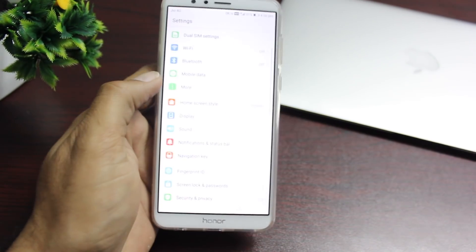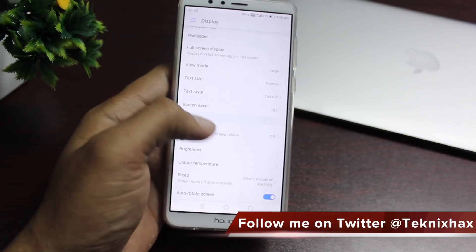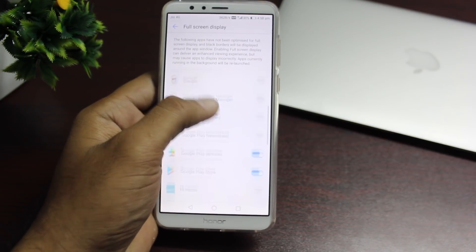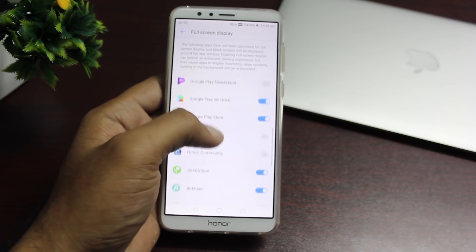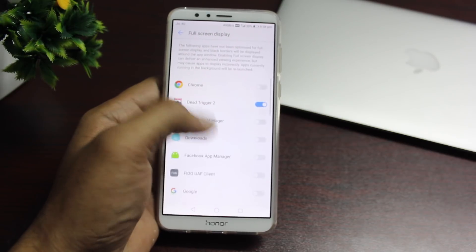You can enjoy apps in full screen. Go into settings and choose the apps you would like to use in full view mode. Whenever you enter the app, you can pinch in to turn it into full screen mode, or by default it goes into full screen mode so you can enjoy the whole experience.